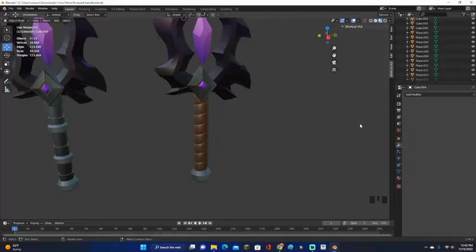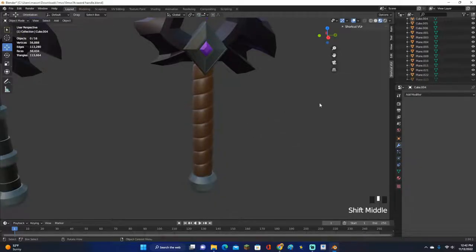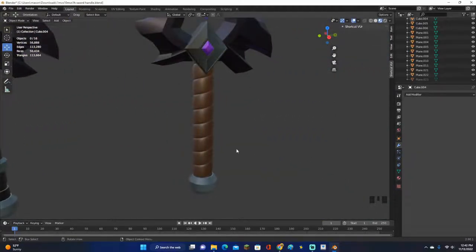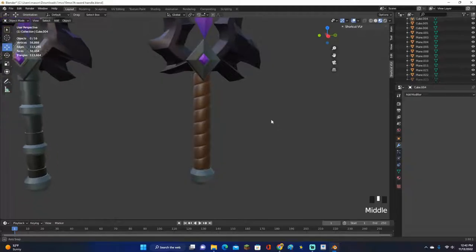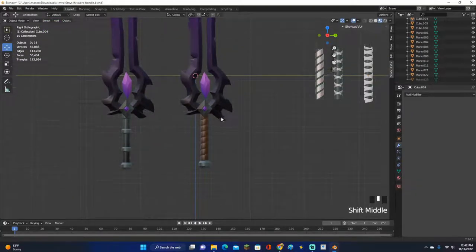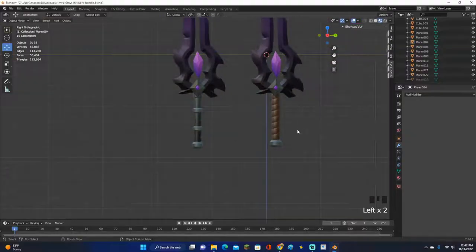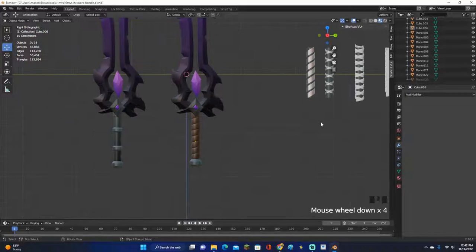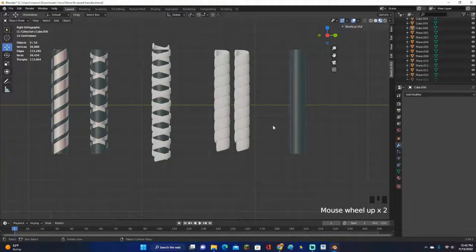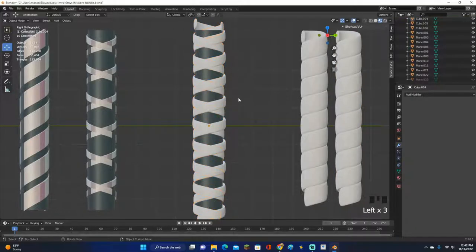Hey guys, Mason here, welcome back to another video. In this video I'm going to show you how to make these wrap sword handles in Blender. I just recently learned how to make these handles and it's actually pretty simple. This isn't really the sword you would use this handle on — you could, but I feel like this handle looks better on a different sword. I'll show you how to make multiple versions.